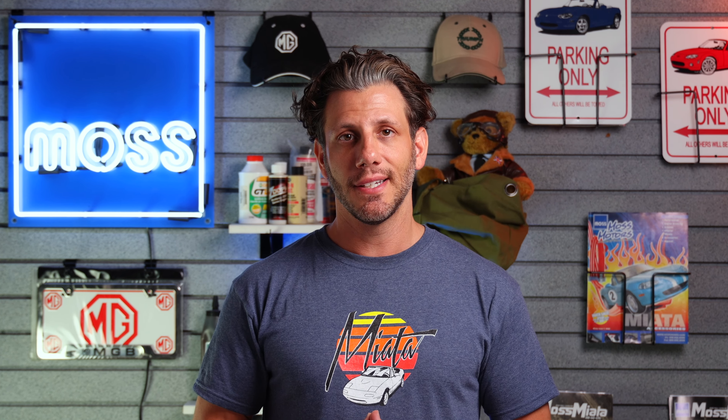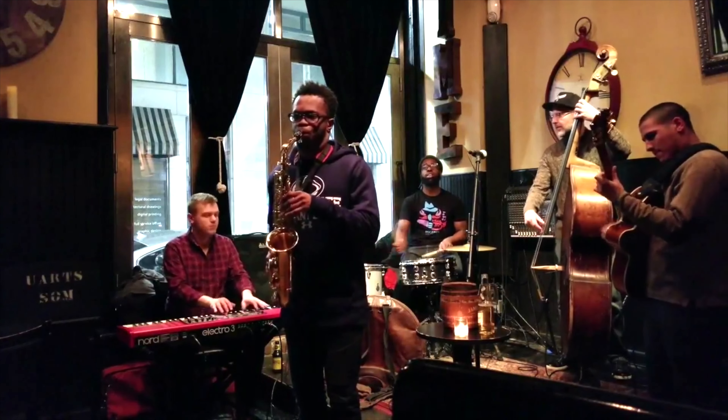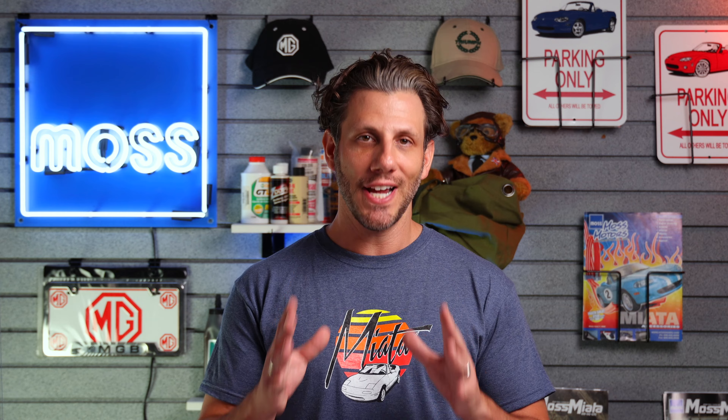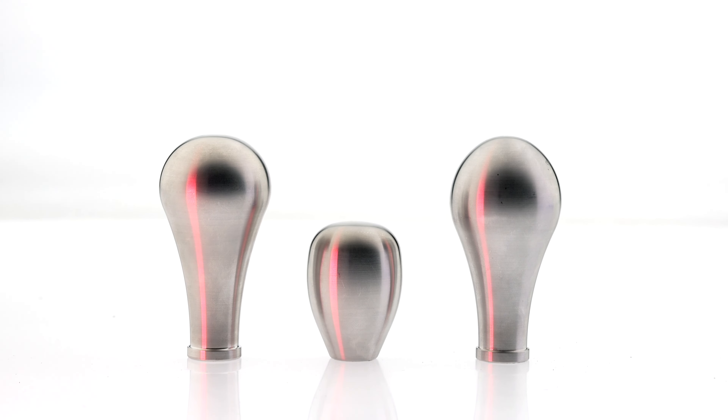Whether you're a seasoned vet who's just looking for something to tide you over until you can make that next big purchase, or you're new to the idea but you don't really know where to start, shift knobs are a simple and affordable entry point.